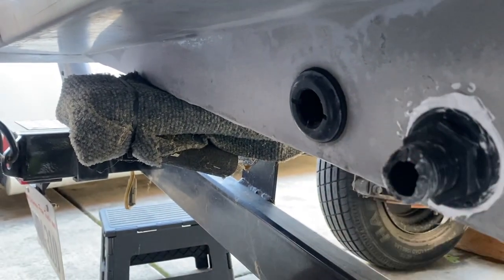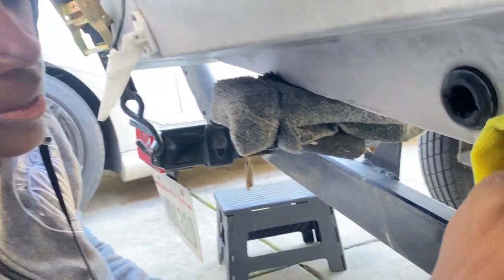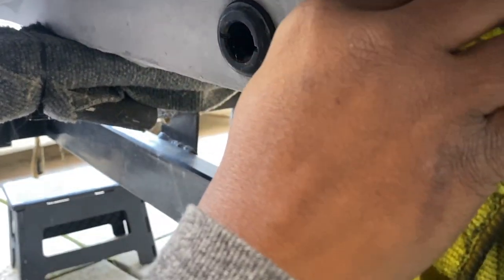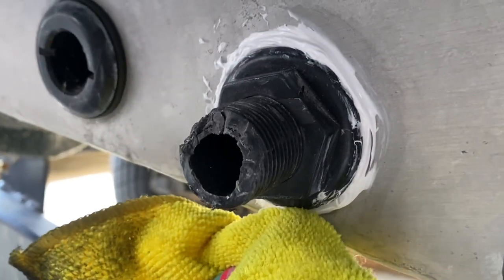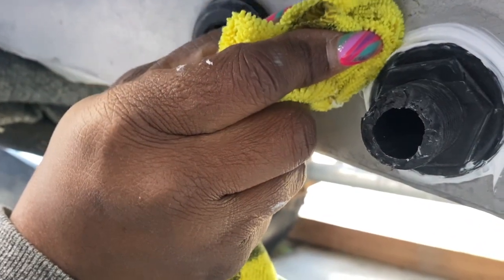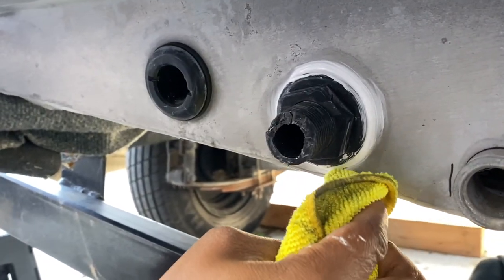I'm hand screwing it in but you definitely want to get your tool to tighten it up. Once you get it how you want it - see how it's smashing all around - that's what you want, because that's going to turn into a nice little rubber seal to keep all that water out while you're out there fishing. It's actually pretty tight, then get the wrench. Just want to get all the silicone off the groove for right now because I want to make sure I get a clean turn in - super clean. Just make sure you don't take it all the way off, but this will definitely create the protection you need.